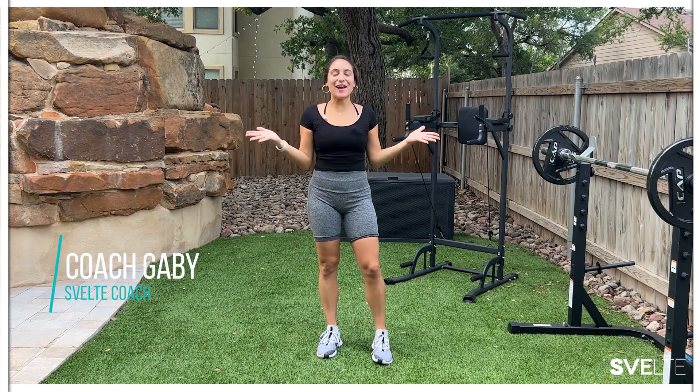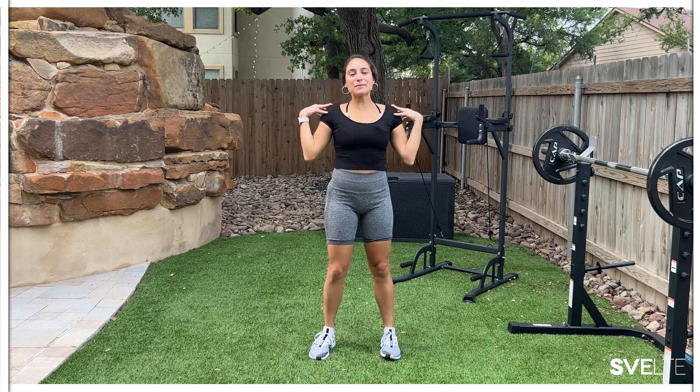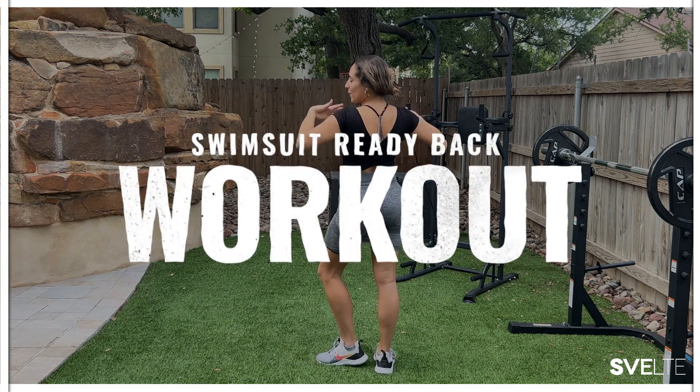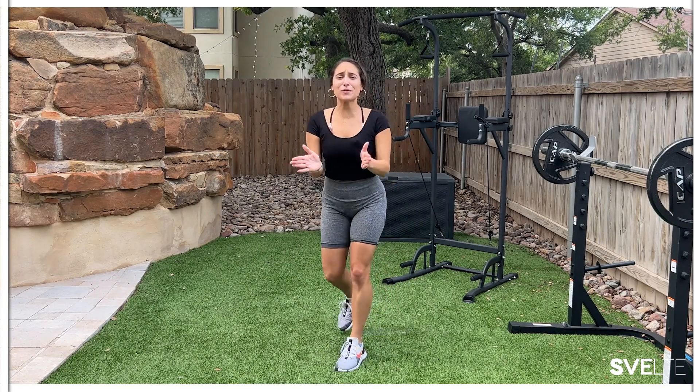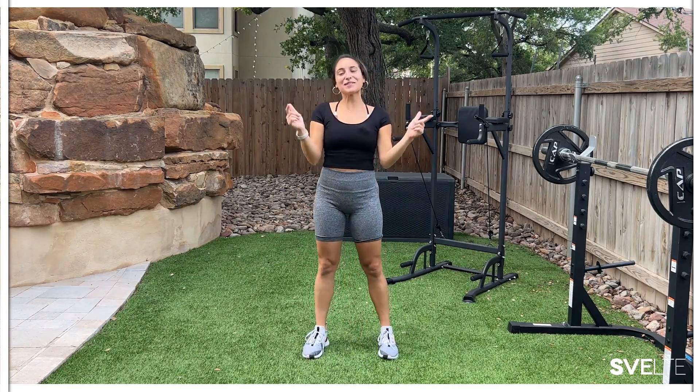Hello, my beautiful people. Coach Gavi here, and I have an awesome swimsuit-ready back workout. That's right. You know that little flimsy back fat right here? Well, we're going to get rid of it. We're going to tone, we're going to tighten. It's going to be awesome. So let's get into it.